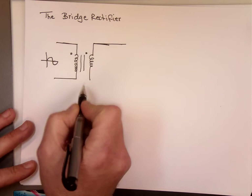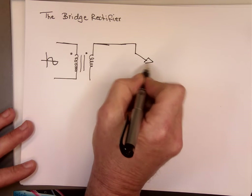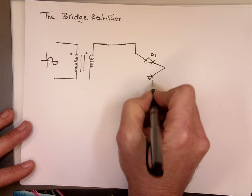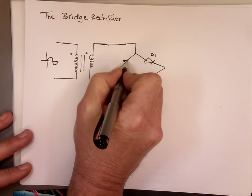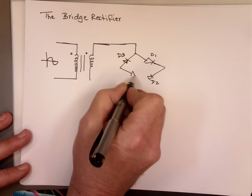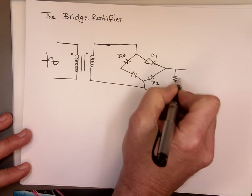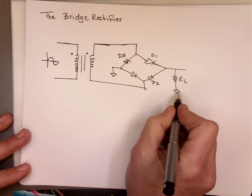In the previous one we had a diode on each end. Here we do it differently. We come down and place one diode this way — we call that D1 — another diode this way, D2, one pointing upward, D3, and one pointing down, D4. We also have a load resistor R sub L attached to ground, and this end is also attached to ground.